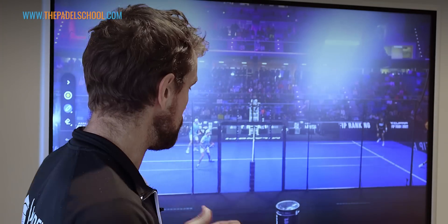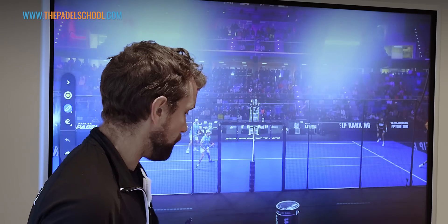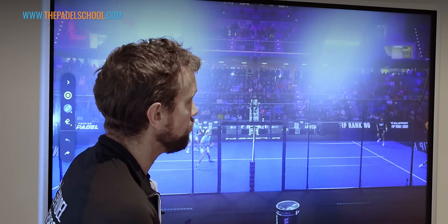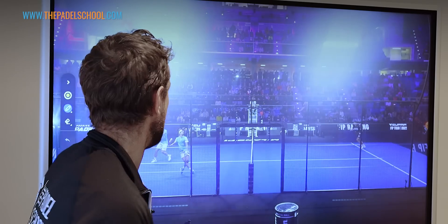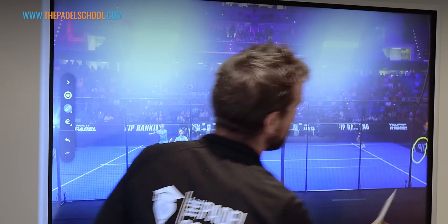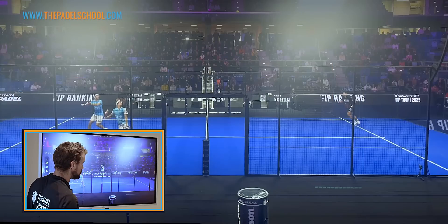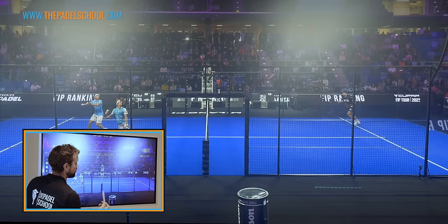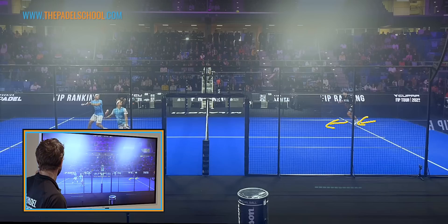The first tip is to look at who is going to run and when. Let's use an example of Galan and Lebron against Alex Ruiz and Momo, playing in Milan from a recent tournament. The ball is in the corner with Momo, the lob has gone up to Lebron, and Lebron is coming back. Momo is just off screen with his back against the glass.